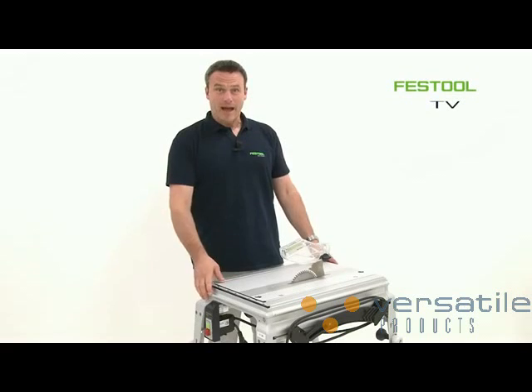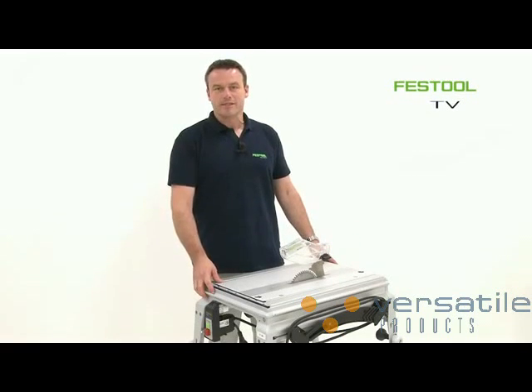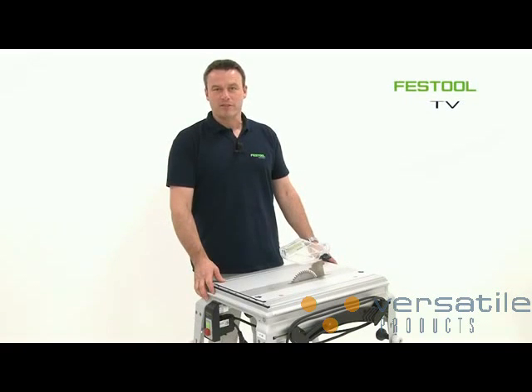And this was the installation of the TS-55R in an existing CMS system. I look forward to meeting you next time at Festool TV.